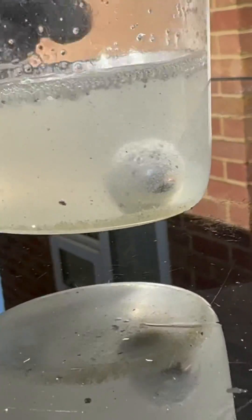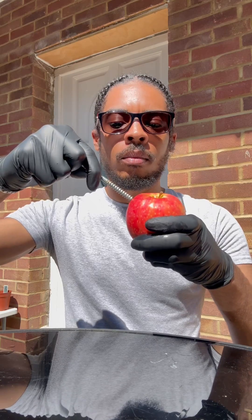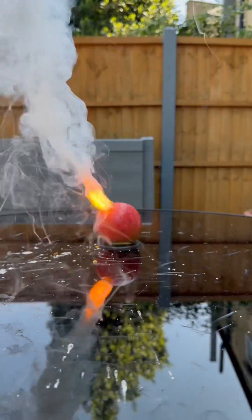It's bare bouncy, like a jelly thing — but it's mad reactive. So we're just gonna use a little syringe to pick it up, and then we're gonna bore a hole into the apple so we can put it in there.